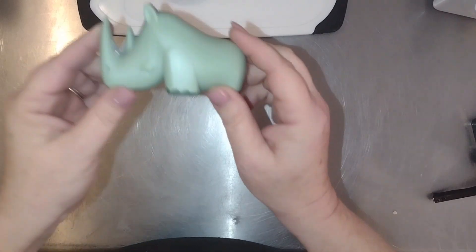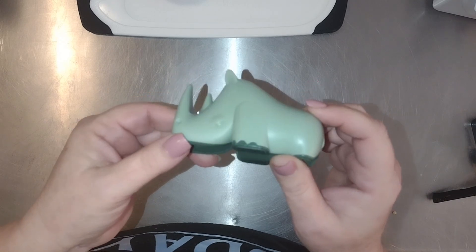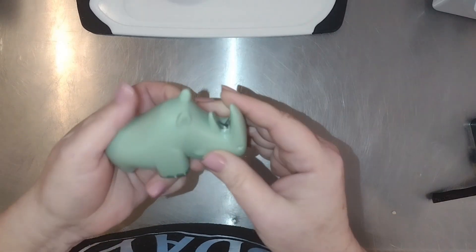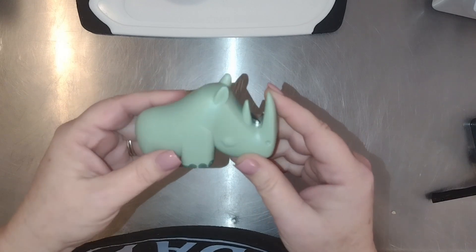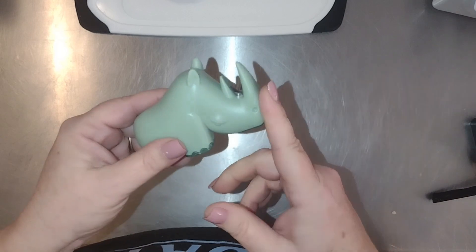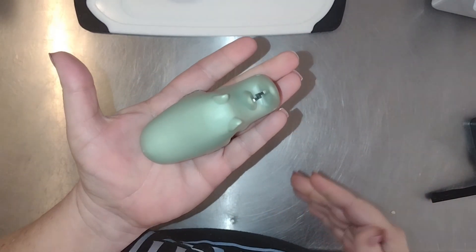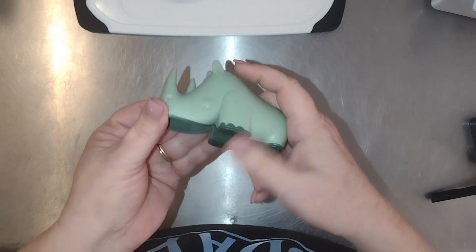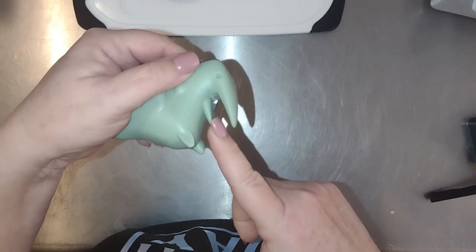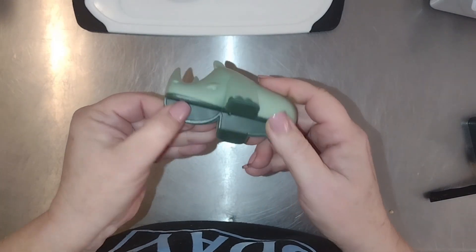Hey there, I wanted to share with you this adorable little rhinoceros knife sharpener I got in the other day. The company was nice enough to send it to me in exchange for me giving you my thoughts on it. It is tiny — it sits in the palm of my hand — but it is absolutely adorable. It is a little rhino, and if you look right here you can see the sharpening blades.